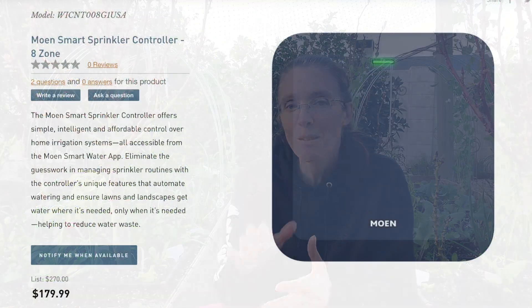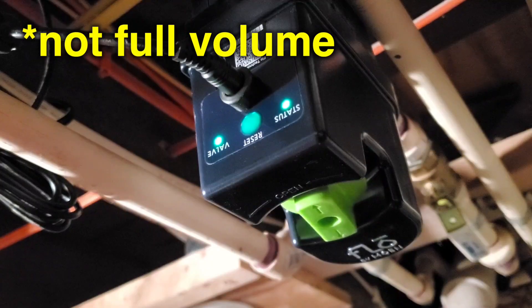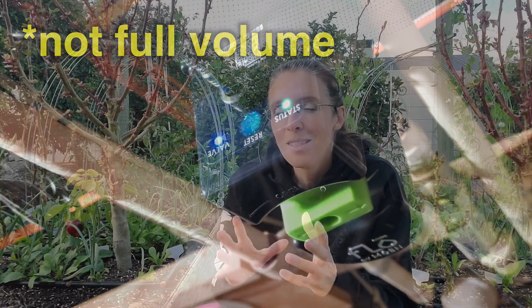At CES, Moen announced the smart sprinkler controller and wireless soil sensors into their smart water ecosystem. They will be talking to Flow by Moen, so this is a pretty big move. In researching what else is available in this space, there really isn't a whole lot except if you happen to have a golf course.